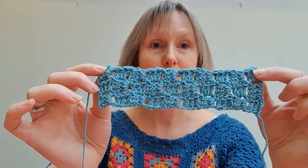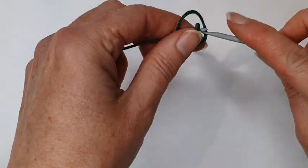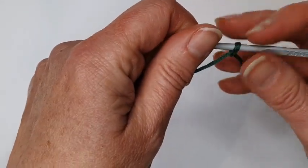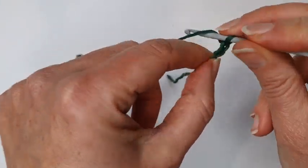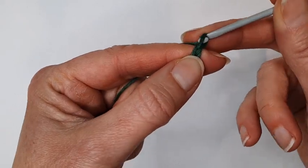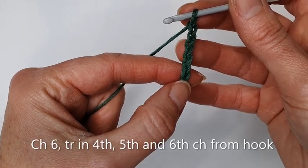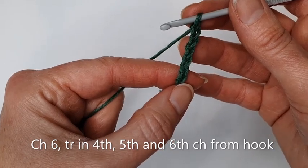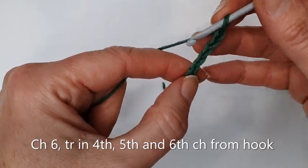We're going to start with the slip knot, place that on your hook, and then chain six: one, two, three, four, five, six. You don't want these chains to be too tight or too tiny, as we're going to be putting our hook into the fourth, fifth, and sixth chain from the hook to do three trebles.